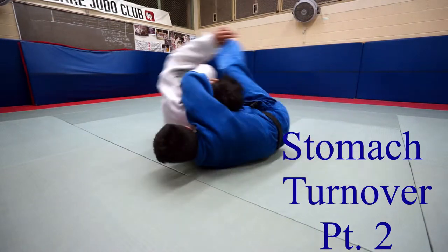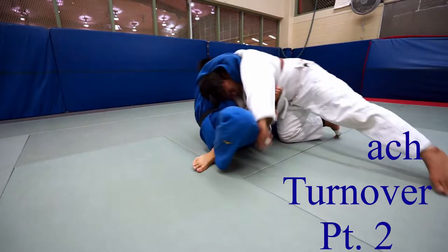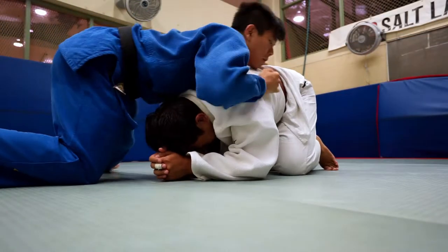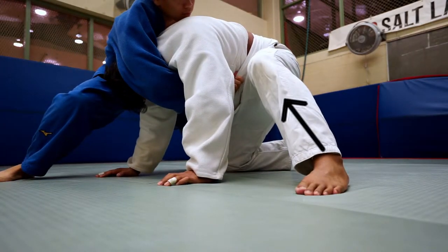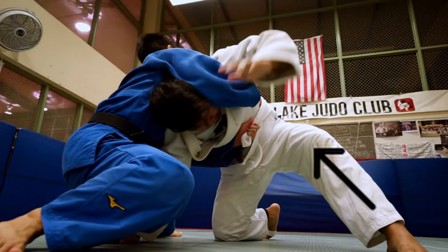Hey everyone, in this video I'll be showing you the second part of the stomach turnover. When we do the stomach turnover, the most common reaction for our opponent is to post out their leg. So instead of trying to fight our opponent's leg, we're going to change our angle and pull them over onto our left side.